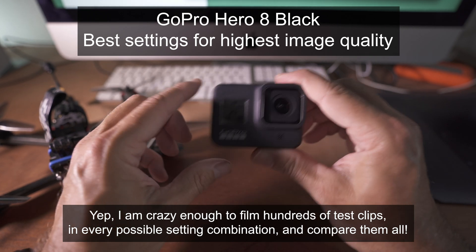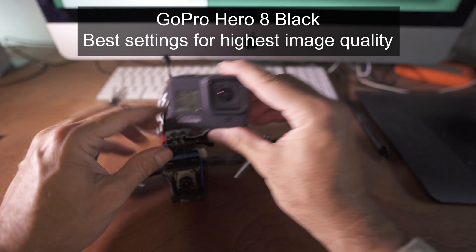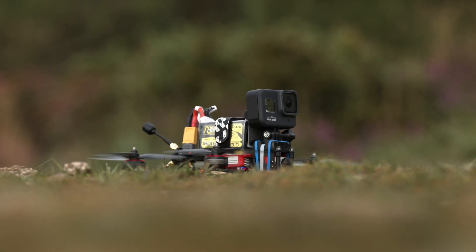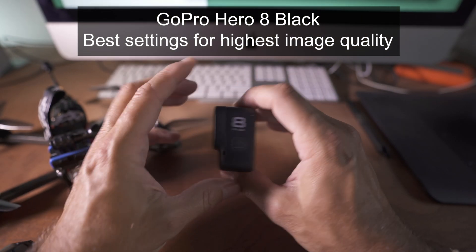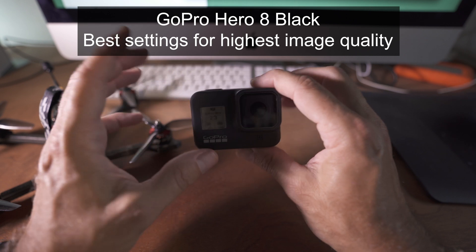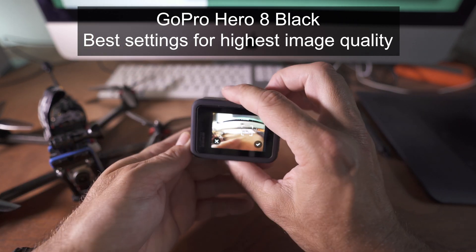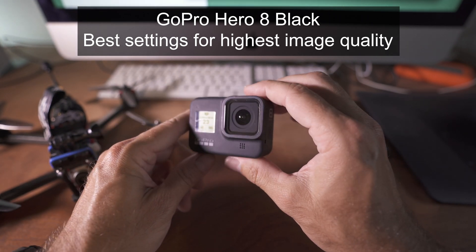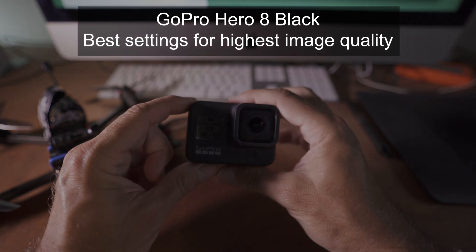There are certain combinations that you think would be OK that actually look terrible, and other ones you think won't do a good job that are actually not too bad. So it's not quite as apparent as you first think until you start to really pixel peep and compare all these different settings. I primarily bought this to stick on top of my FPV quad, but I do use it in the ocean quite a lot. So let's get into all of my shots, my list, and my findings — hopefully compiled in a way that's useful if you really want to get the very best settings out of the Hero 8 Black.